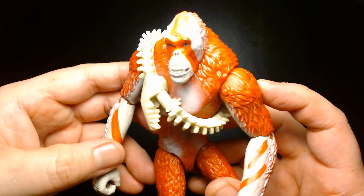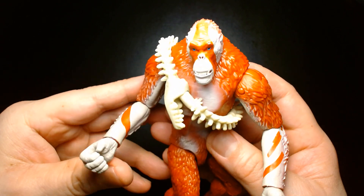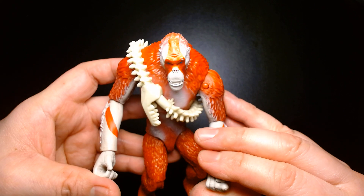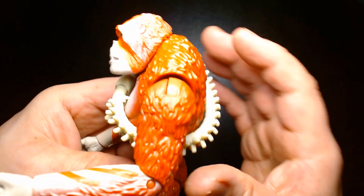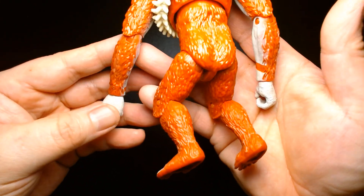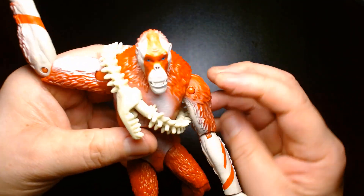He doesn't have the same kind of oomph as Godzilla or Kong in terms of their toys. The Godzilla toy I looked at for the new film is awesome, and the Kong with the crazy glove is incredible as well. But this is a great figure and a great villain — if you need someone to battle Kong, Godzilla, or any of the other kaijus you might have in your collection, this is a good pick.